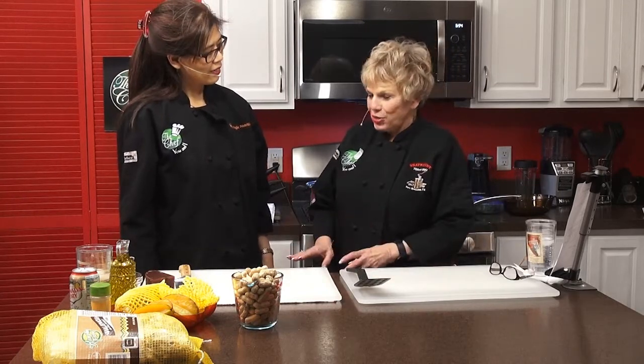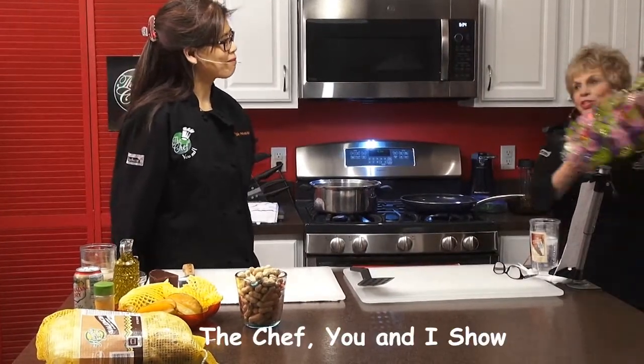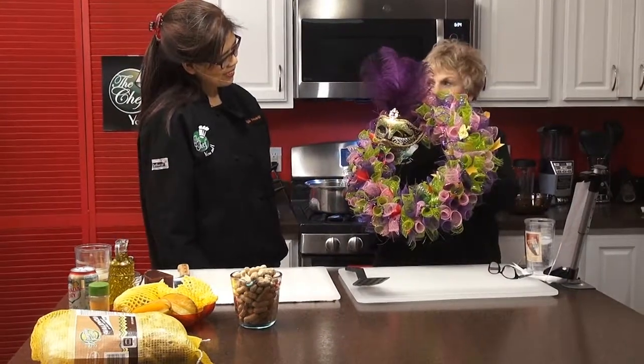Katherine and Maria catch up since Maria's last visit in August. Katherine mentions she has a surprise to share — a Mardi Gras wreath she made for a DIY show. She shows the wreath to Maria and the audience.